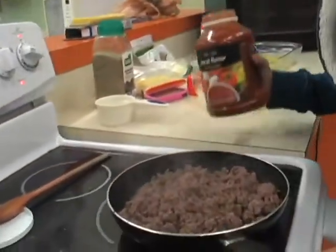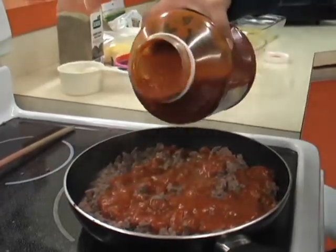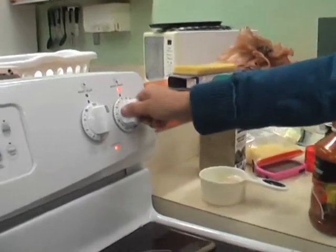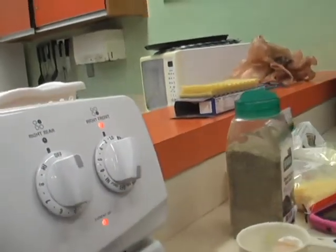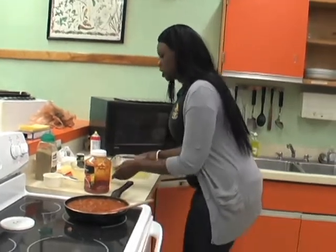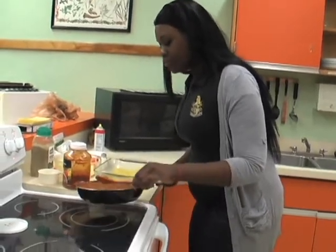Then add some sauce, and you're going to let it simmer for five minutes on low. When your meat sauce is done simmering, get your casserole dish and place a thin layer of the meat sauce.